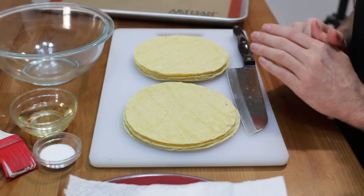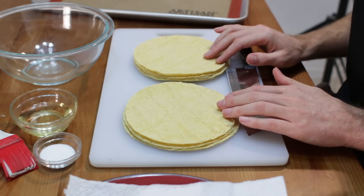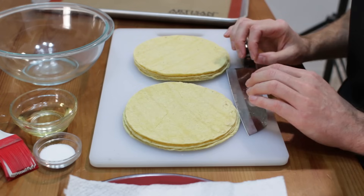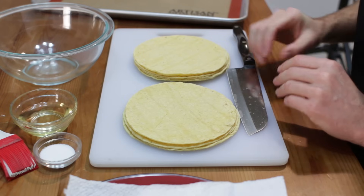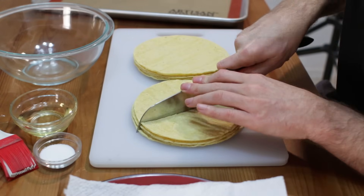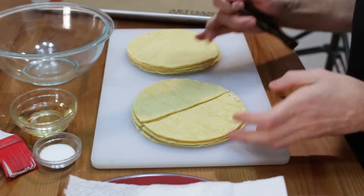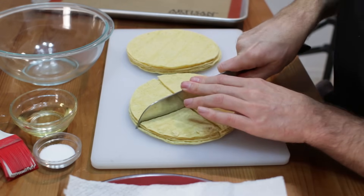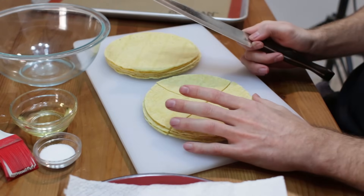Now I have two stacks of corn tortillas here — these are premade corn tortillas I just bought from the store, really cheap. You can make your own homemade corn tortillas if you like; I'll probably do another video where I make homemade flour tortillas and corn tortillas. So let's go ahead and prep these: take the stack, use a sharp knife, cut it down the middle, turn it, cut down the other middle, and then cut each piece down the middle again to form our chip sizes.